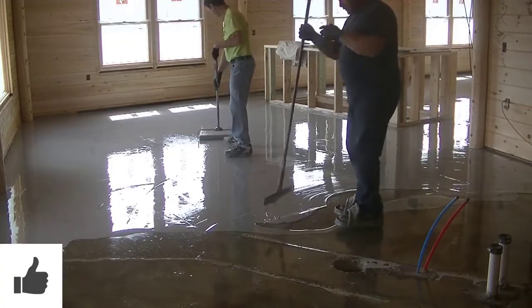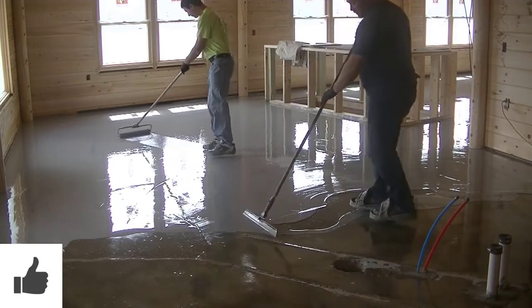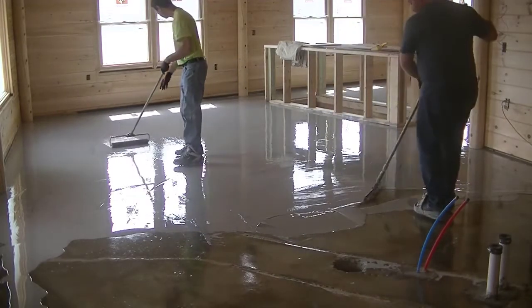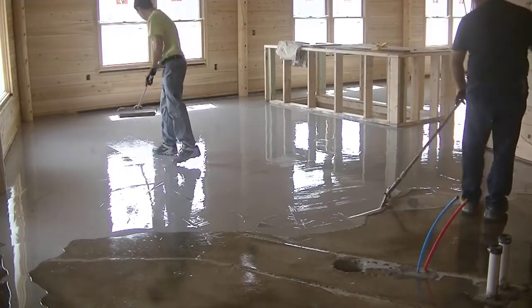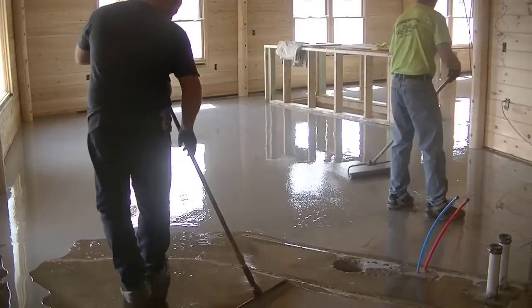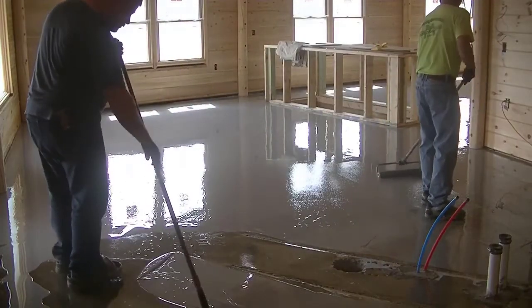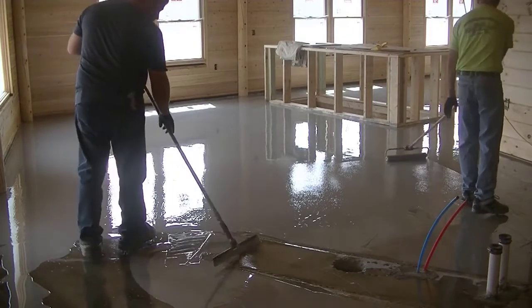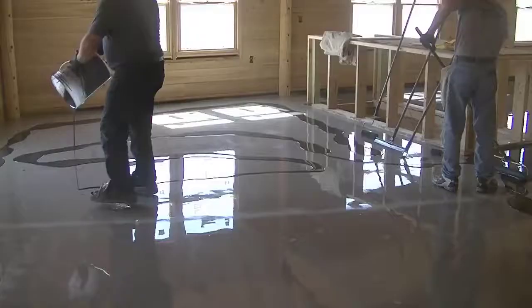The primer coat went down at about 350 square feet per gallon, so it goes down a lot thinner than the base coat. We just roll it down — it's somewhat self-leveling. One guy moves it around with a squeegee first, and then I'm back-rolling it to make sure it's all nice and level. Then we just let it sit overnight and dry up.